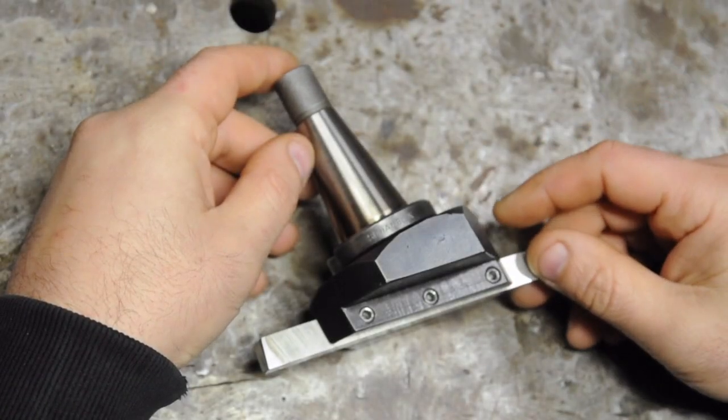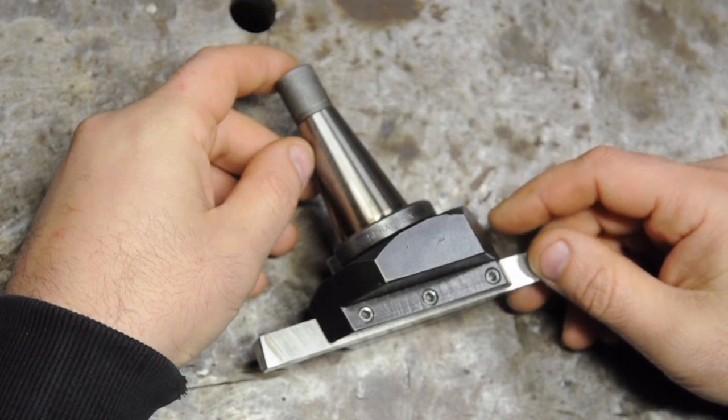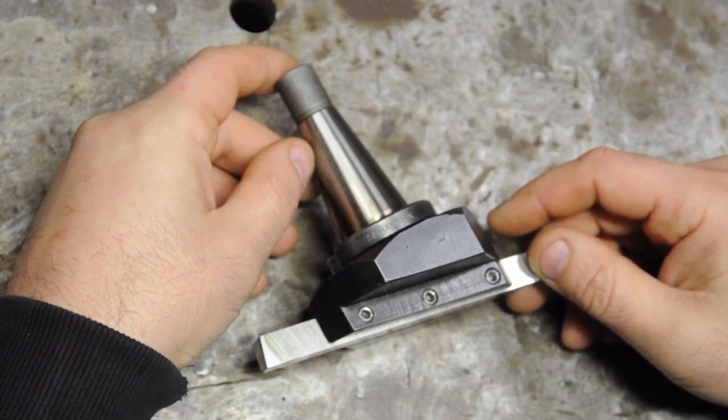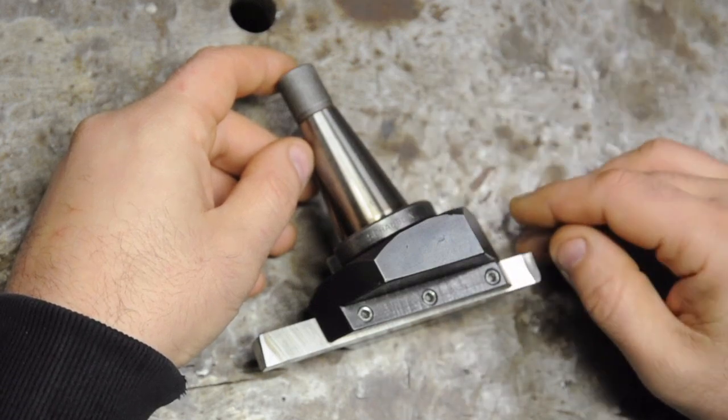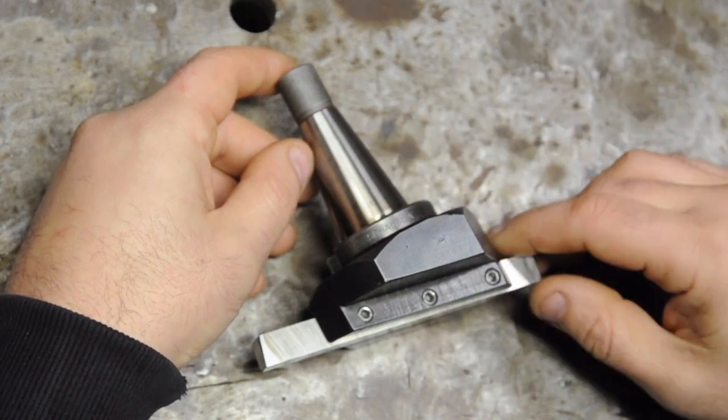Here's a quick follow-up to the fly cutter build. I got quite a few questions and comments that made me realize just how much I took for granted. We're having some bad weather — heavy wind and rain — so if you hear a lot of strange noises, my apologies in advance.